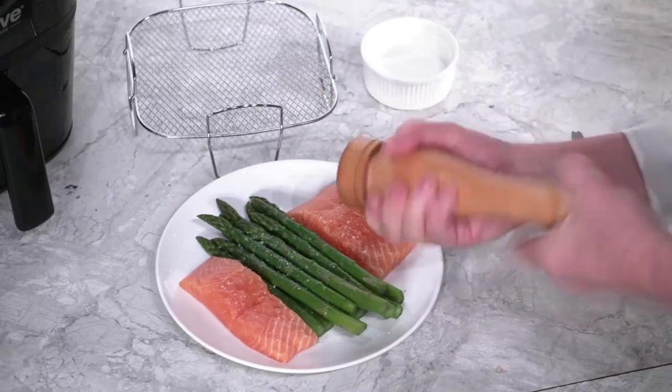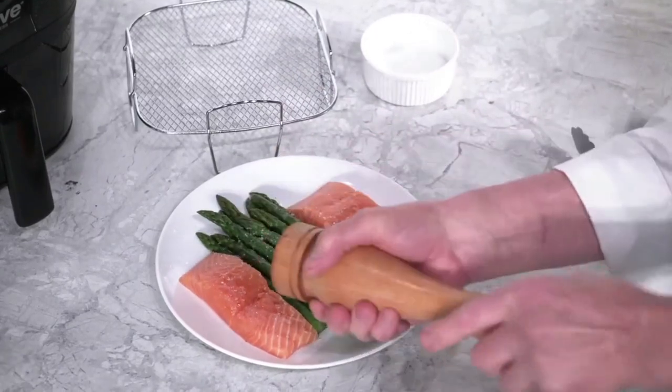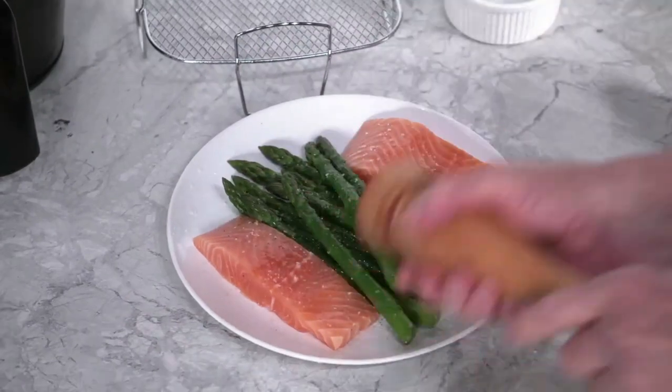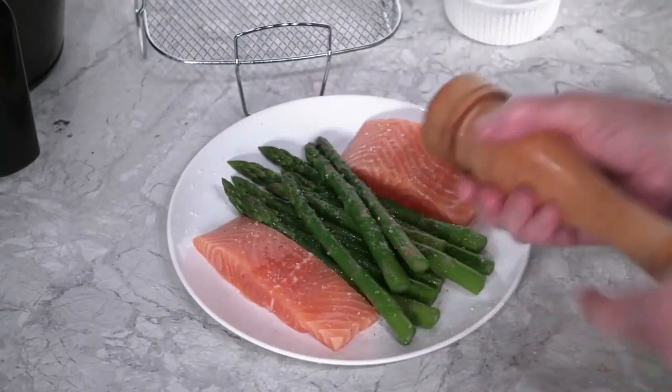I use freshly ground black pepper because it gives more flavor than the pre-ground pepper you get in a can. Now flip the salmon and the asparagus, and repeat the process on the other side so both sides are seasoned.